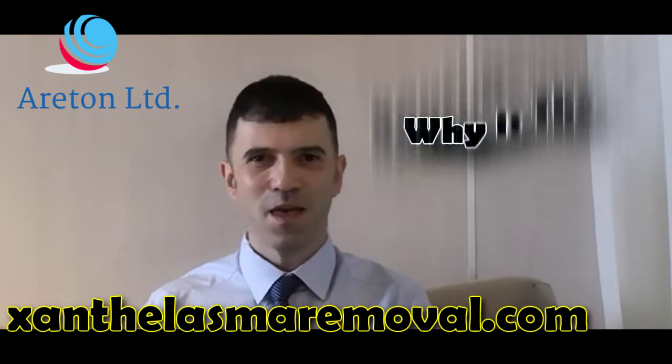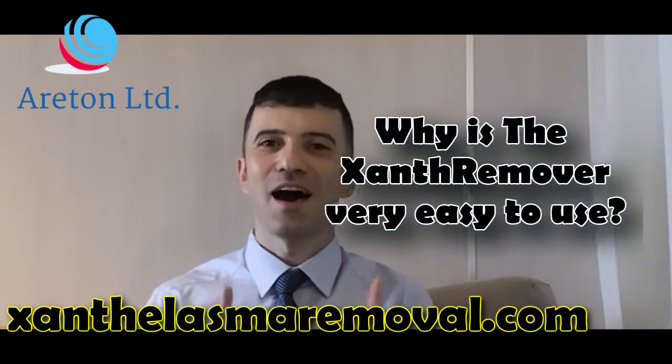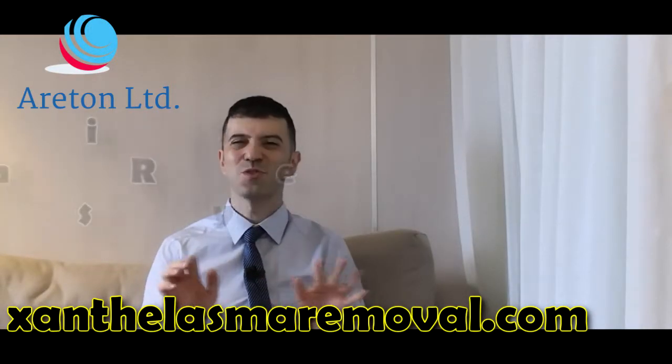Have you got sunphalasma? What are you waiting for? Buy the sunphal remover today and start getting your sunphalasma removed as soon as possible.